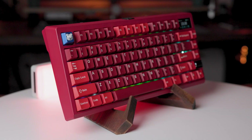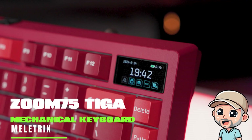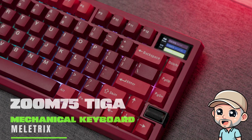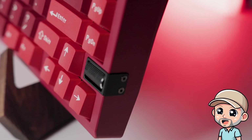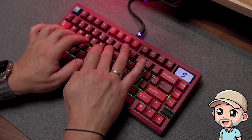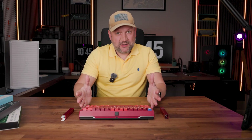I finally built my Zoom 75 Tiger, and I can say this thing is a beast. Today in this video I will show you what you get inside the box, how to assemble this keyboard, the sound test, the web driver screen, and as a summary — does it make sense for your first custom mechanical keyboard, or is it too complicated?